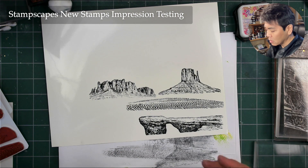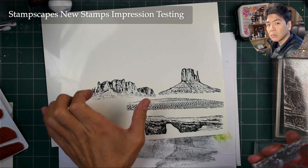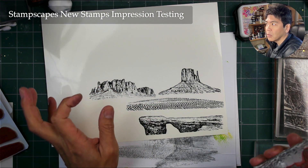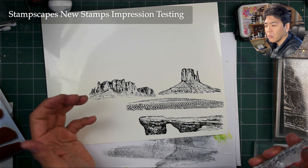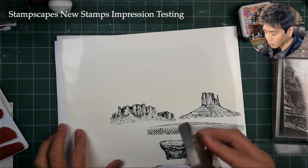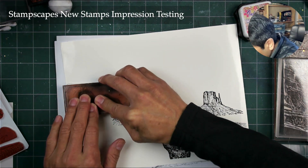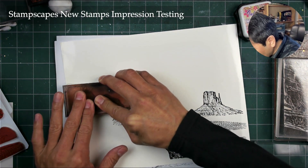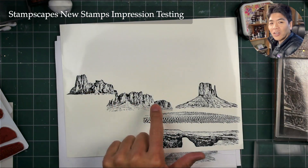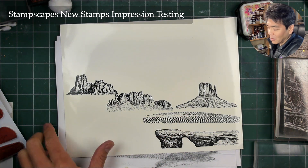With a larger stamp, it gives you more options in terms of using smaller portions of it and having it take up a decent area within the card. And talking about scale and a sense of grandeur — especially for a mountain range. See these right here? I think these would be awesome.